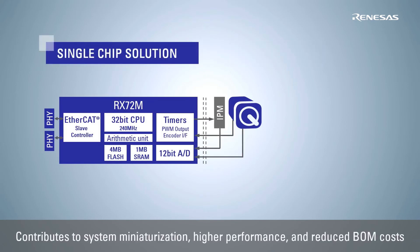The RX72M features an EtherCAT slave controller, high-resolution PWM timers, high-speed AD converters, and an arithmetic unit for trigonometric functions to reduce the CPU load in motor vector control. It also achieves high real-time processing performance through 240 MHz high-speed operation.